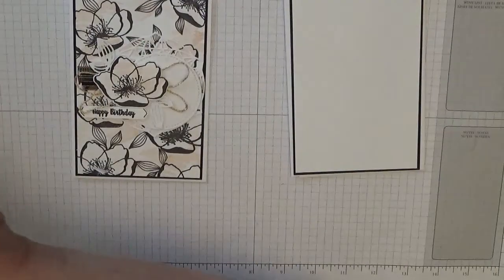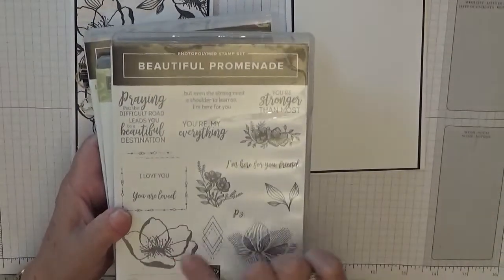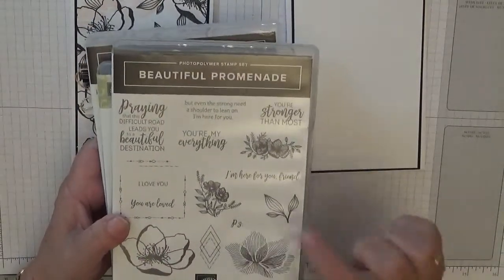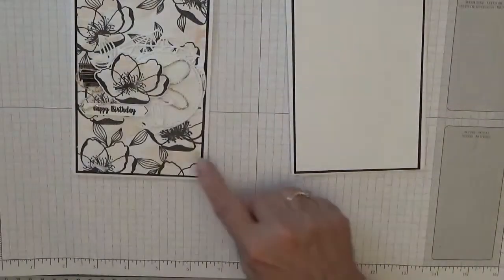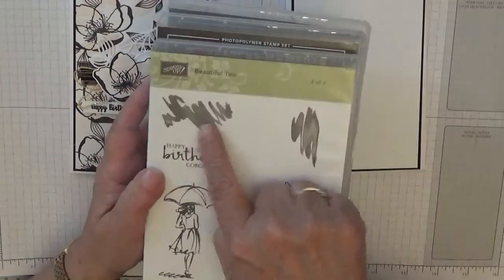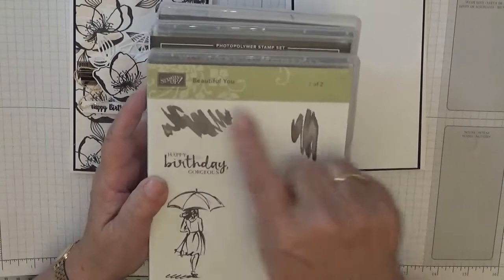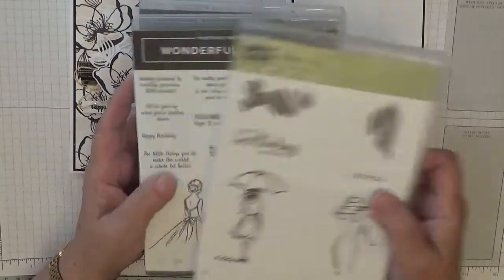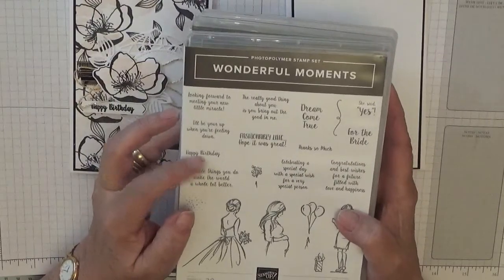The stamp sets I used are Beautiful Promenade — I use this image and the leaves for the background — and Beautiful You, where I just used these two, I think they're dresses. The sentiment I used is Happy Birthday from Wonderful Moments.